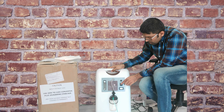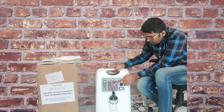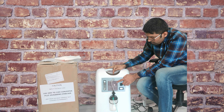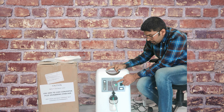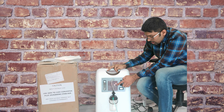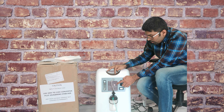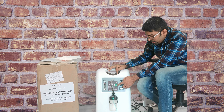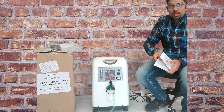Now I will tell you about the alarm functions. There is a red light which will blink if the flow rate is less than 0.5 liters or the oxygen concentration is less than 75%. There is an alert yellow light — it will glow when the oxygen concentration is less than 85%. The green light will glow when the concentration is above 85%.